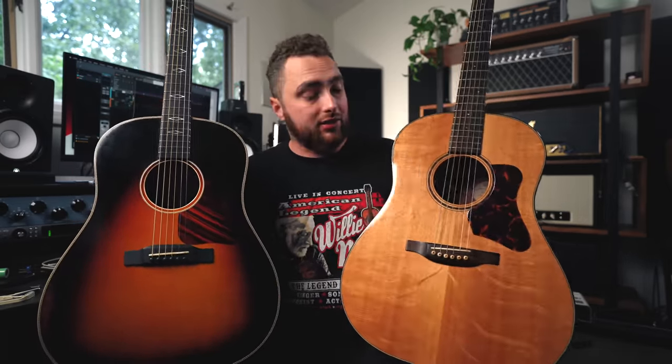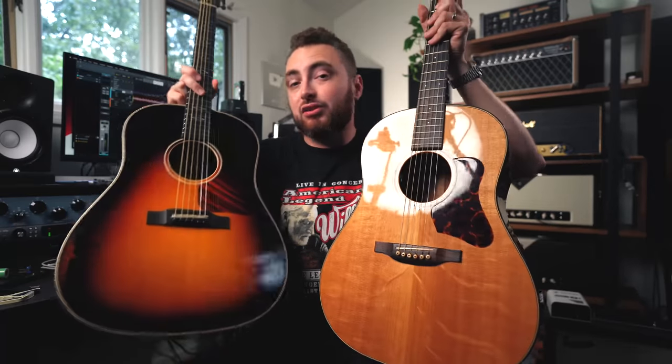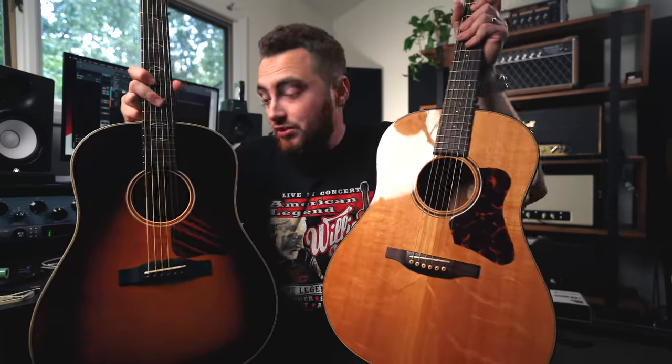A few weeks ago, Eastman sent me this guitar. Like the Bourgeois, it's a Slope Shoulder Dreadnought. It has a similar construction and similar woods, but this guitar is made in China — still handmade, just made overseas. And it's less than half of the retail cost of the Bourgeois. So how do they stack up against one another — American versus Chinese? We're gonna try it out and see in today's video.